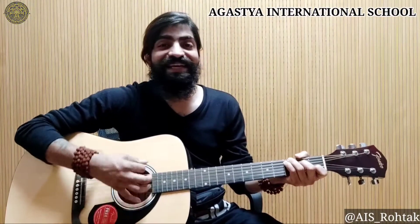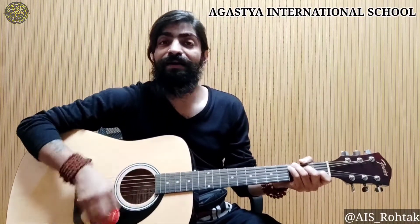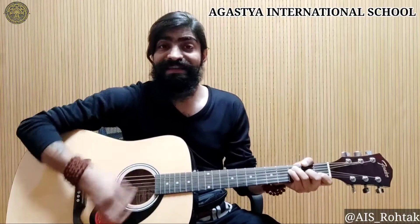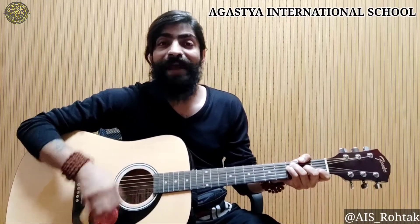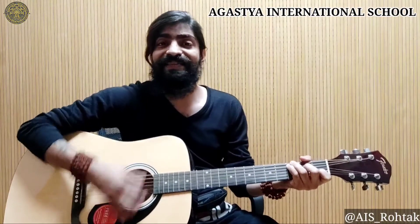Down by the station, early in the morning, see the little puffer bellies all in a row. All in a row. See the engine driver, pull the little handle. Chup chup, chup, toot toot.